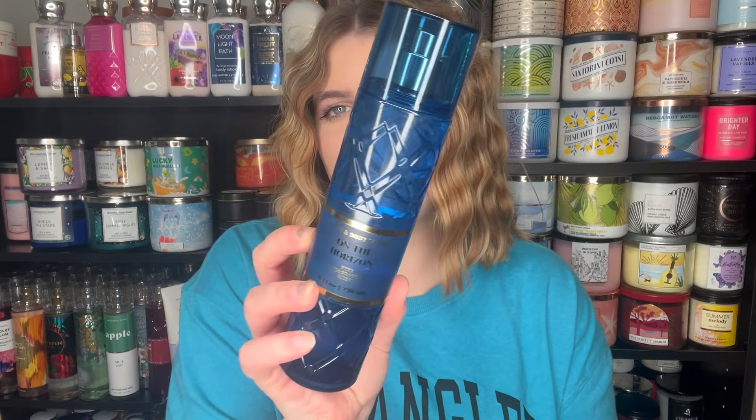In today's video, I am going to be reviewing the On The Horizon scent from the Bath and Body Works Everyday Luxury kind of dupe collection. This collection came out a few weeks ago at this point, and I'm very behind on reviews.